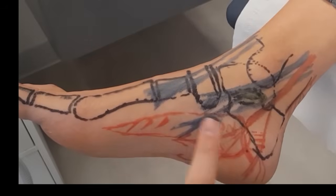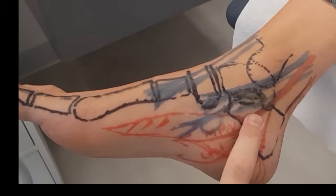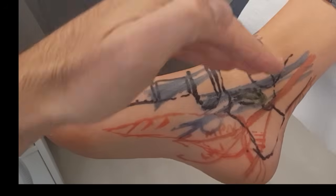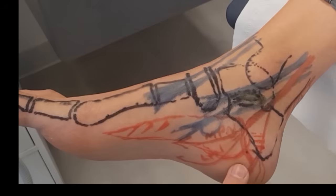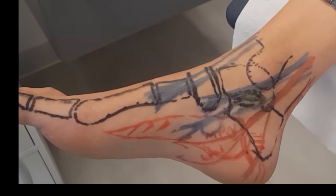Where you get distal tarsal tunnel syndrome is just underneath the abductor hallucis muscle belly. If we were to make an incision and reflect the abductor hallucis muscle belly, we'd see the deep fascia of the abductor hallucis and then the tibial nerve branches run underneath there. It's that fascia that is released to take tension off.